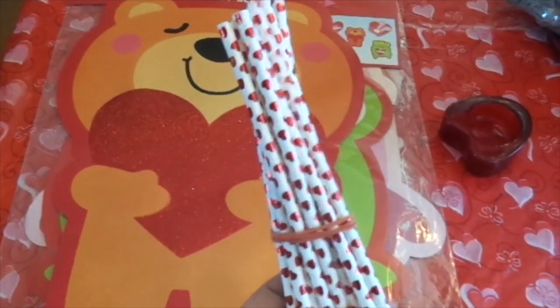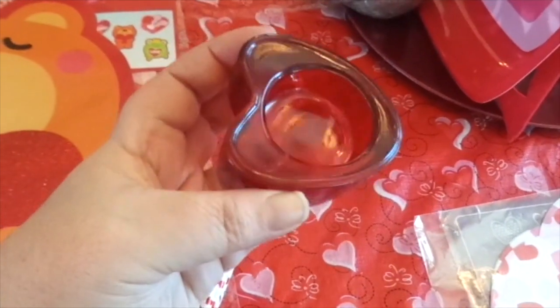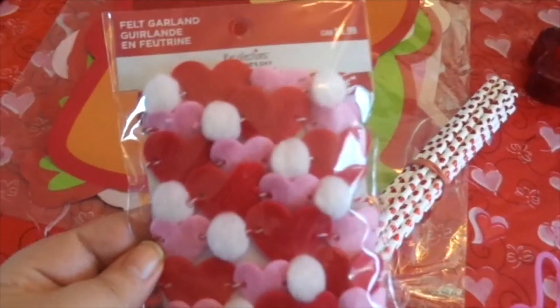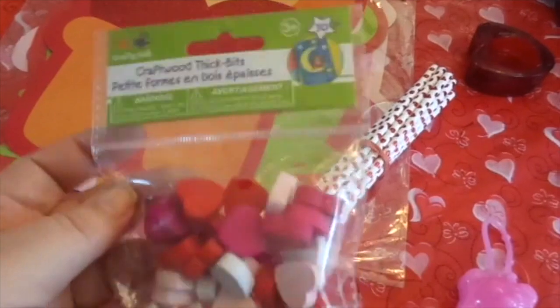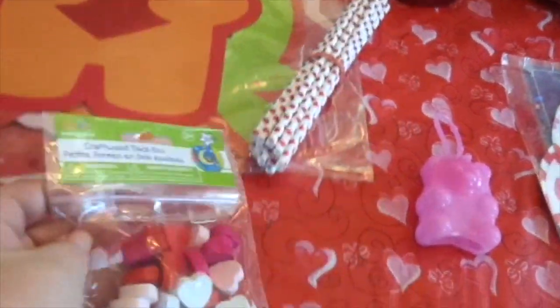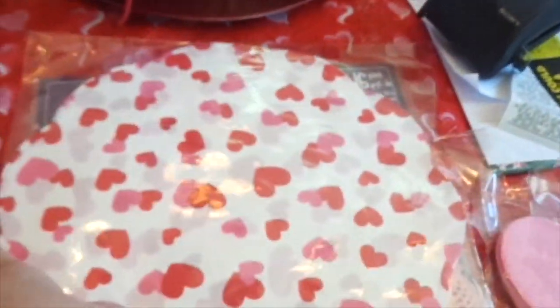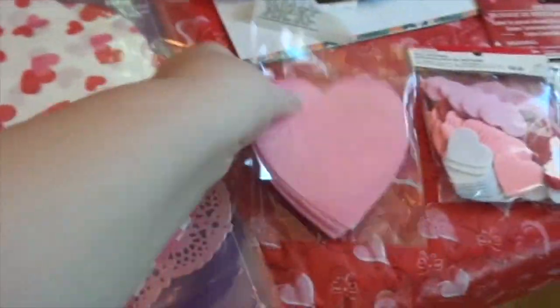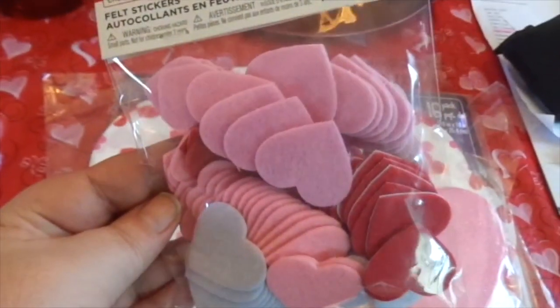I've got some Valentine's Day heart straws from Dollar Tree. This is from Dollar Tree — it's a little gummy bear from Bath and Body Works. I have this little glass candle heart here that you could use. From Michaels, I've got some Recollection Valentine's Day felt garland. From Dollar Tree — the craft wood thick bits — and they're Valentine's Day hearts, as you can see. Also foam hearts — you get 12 pieces — from Dollar Tree. And some doilies, also from Dollar Tree. And some more foam hearts, glittery red and pink. And there are some here from Michaels.